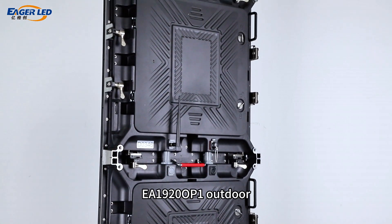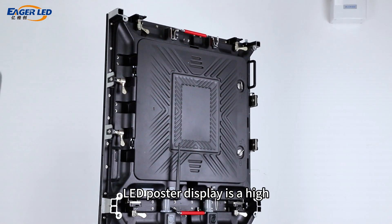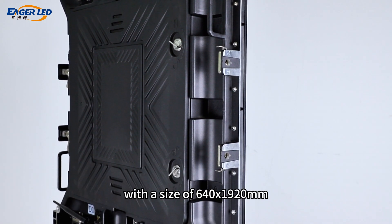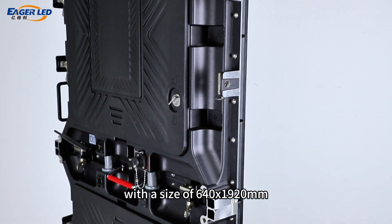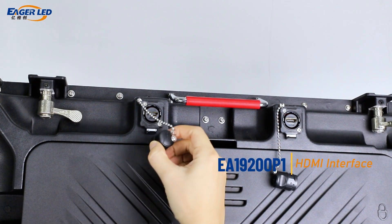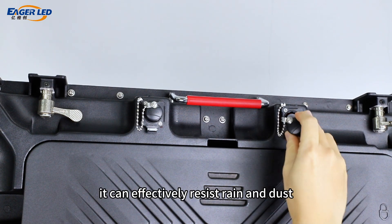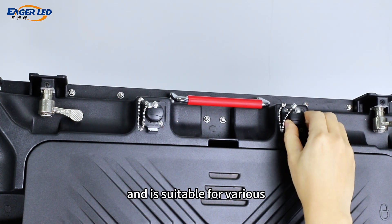The EA 1920 OP1 outdoor LED poster display is a high-performance display device designed for outdoor events. With a size of 640 by 1920 millimeters and an IP65 waterproof design, it can effectively resist rain and dust, making it suitable for various outdoor environments.